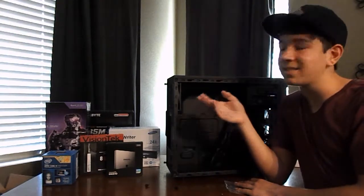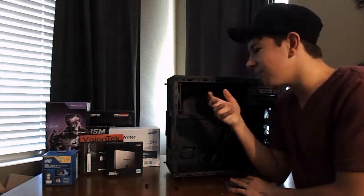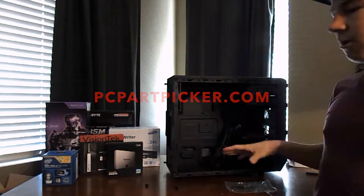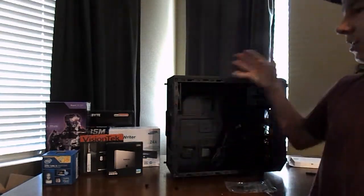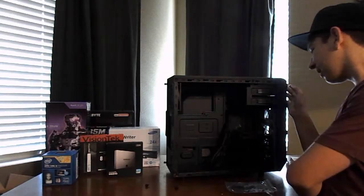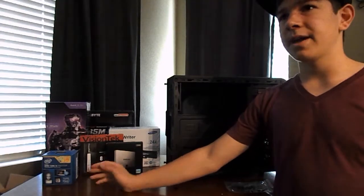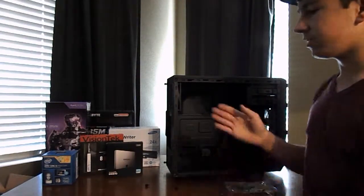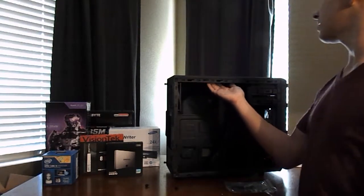If you guys build a computer, I highly recommend this website — it's called PC Part Picker. You guys have probably heard of it. Basically, you pick all your parts out on their website and then it tells you whether there are any compatibility issues, like size-wise, if a graphics card can fit in the case. It said everything fit, so we should be okay. It also tells you if there are any compatibility issues with software, if you need a BIOS update as soon as you install stuff.